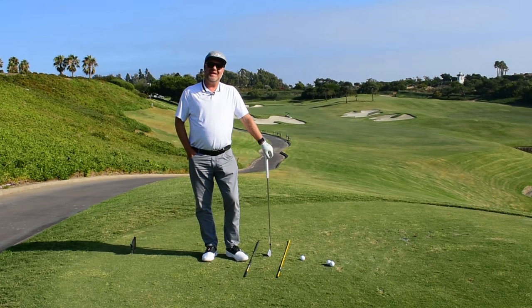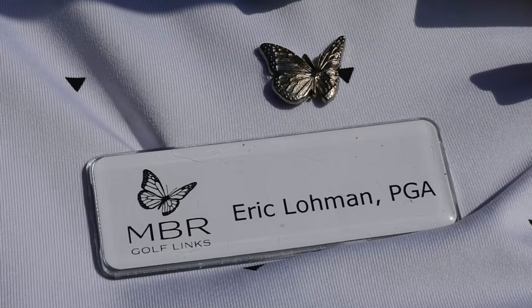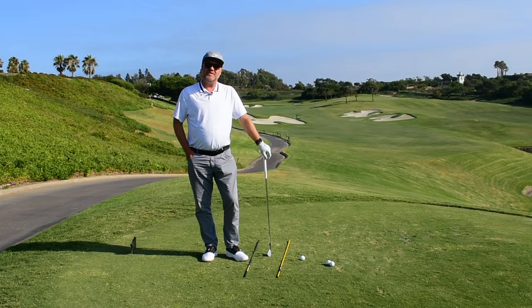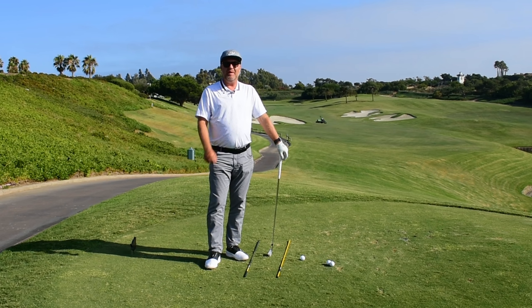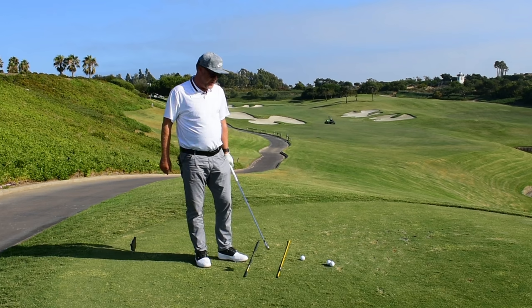Top of the day and welcome to the first tee here at Monarch Beach Golf Links. I'm Eric Lohman for the Monday Mulligan, and one of our fans asked us: what is the proper sequence to the downswing? That's a great question — and for some of you it might be a little too complicated, but for the rest of you, here you go.